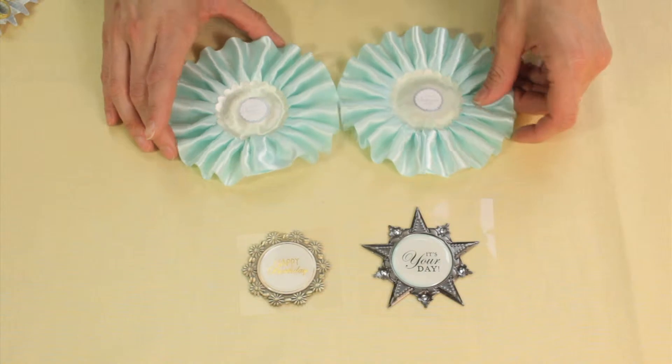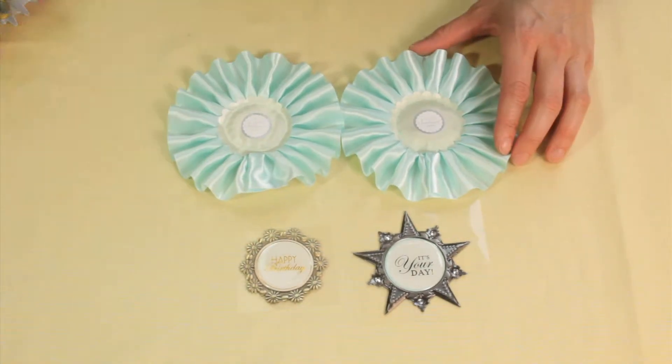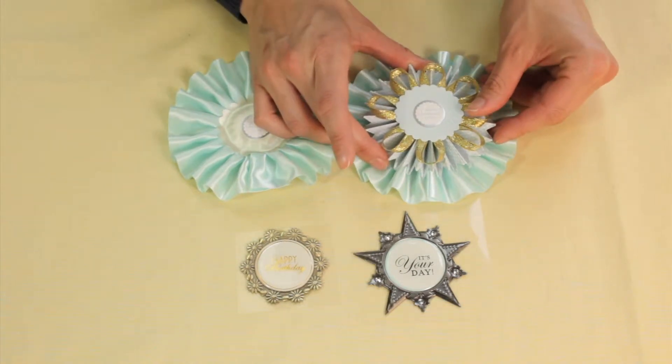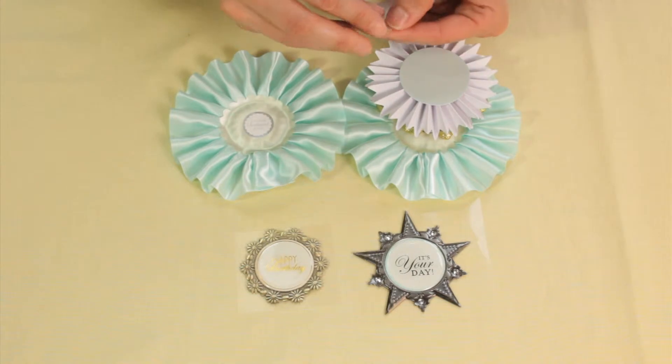So what I'm going to do is I have my happy birthday sentiment and I have my rosette, but for one of the rosettes I'm actually going to double it up with a smaller one to make it a little bit thicker.